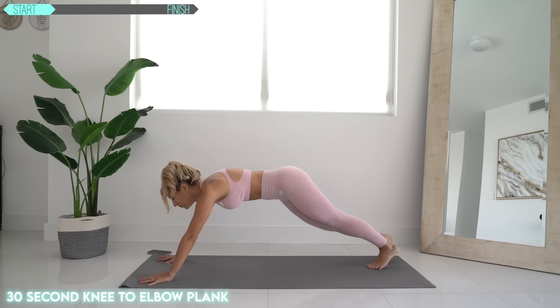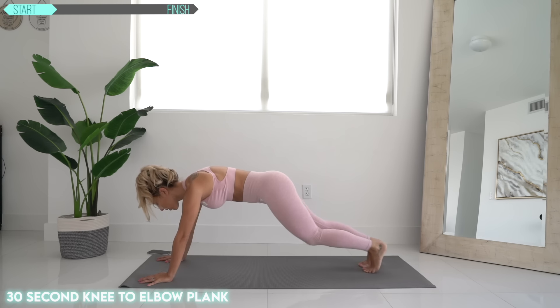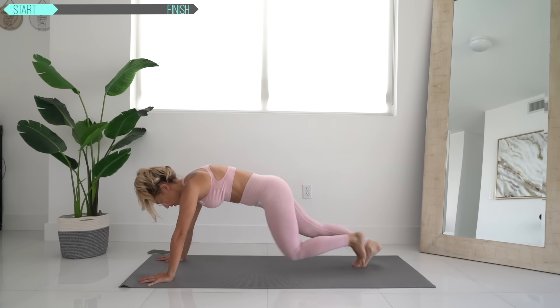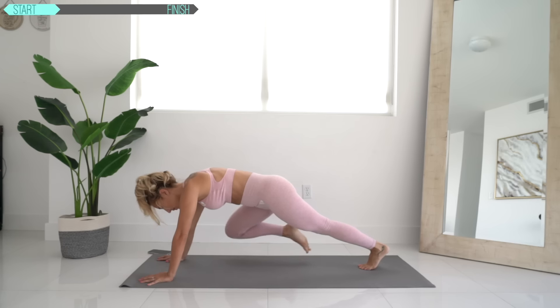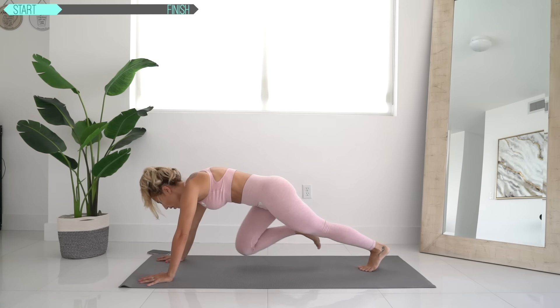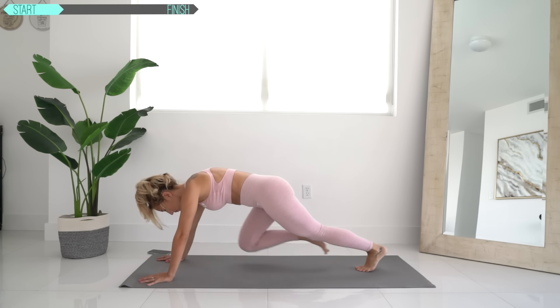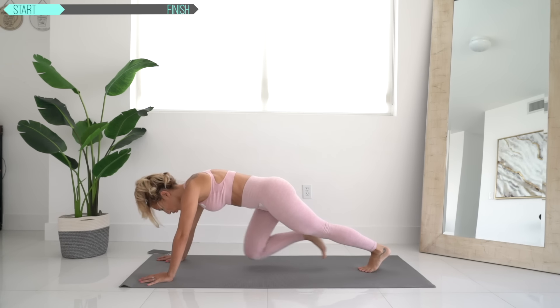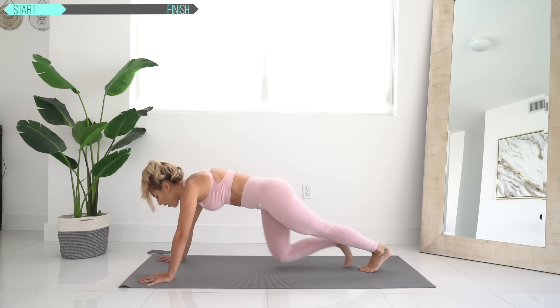Next up, knee to elbow plank. It's like a plank runner, but we're not really hopping into it — just bring your knee to your elbow, back down. Come down.